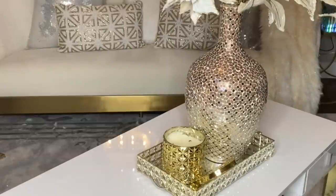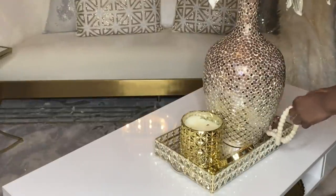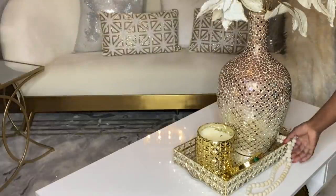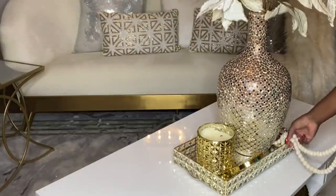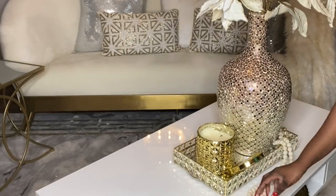My candle is from Home Sense or TJ Maxx — it smells really, really good. For my next item, I'm going to be adding this beaded garland. I purchased it from Amazon. It is a good piece for this particular decor because it dims down the glam a little bit.